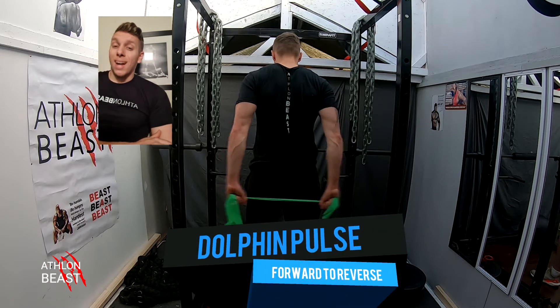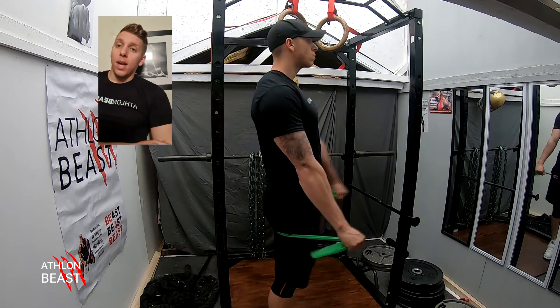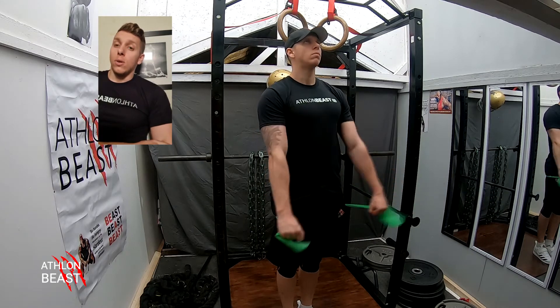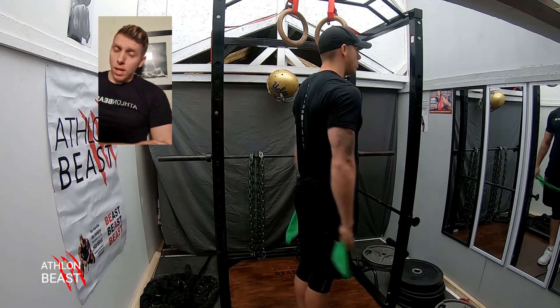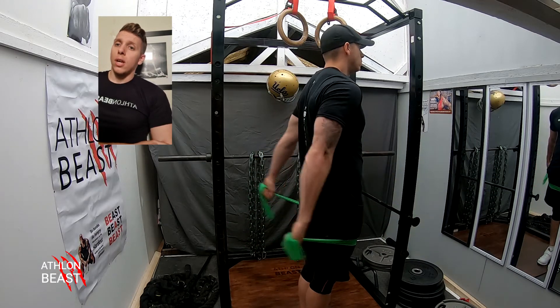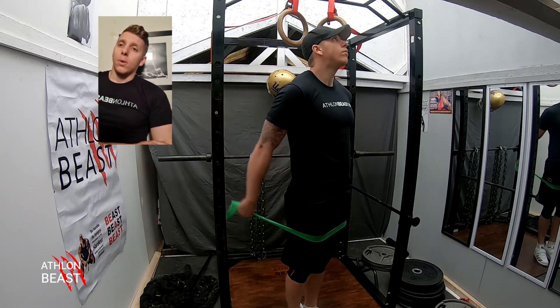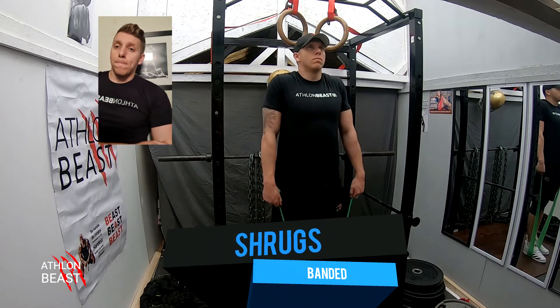The dolphin pulses — forward and reverse. The forward dolphins: just pulsing, keeping that band tight throughout. The dolphin reverse starts from just behind the body and pulses backwards with a small movement, really working that exterior area.